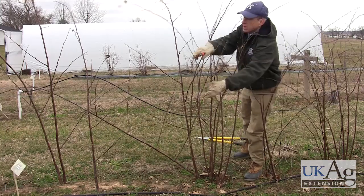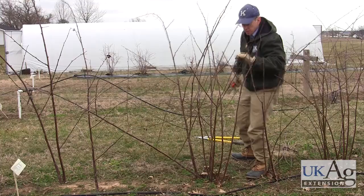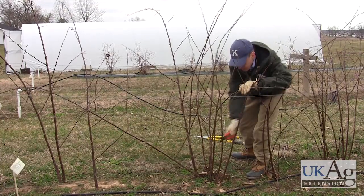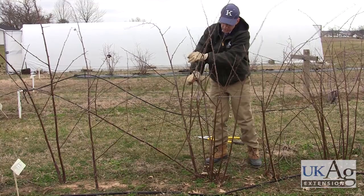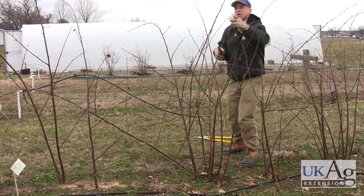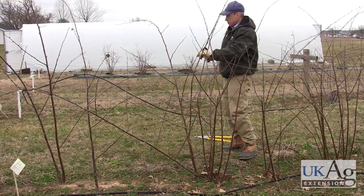These thornless erect blackberries are the lower yielders of the blackberry types, although the yields are coming up on some of the newer varieties. Most of these have been developed in the Arkansas breeding program. If they're really tall, we may take some tips off of these.